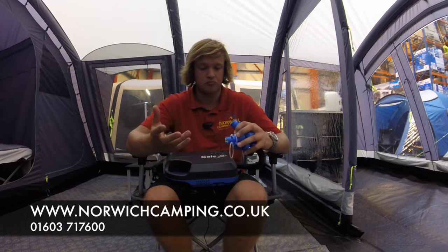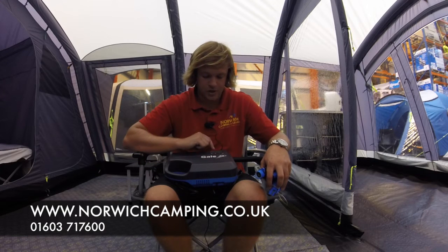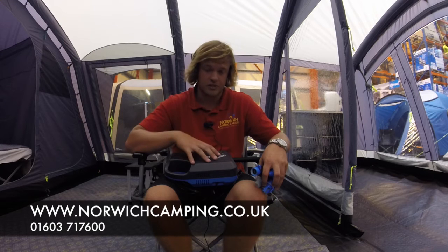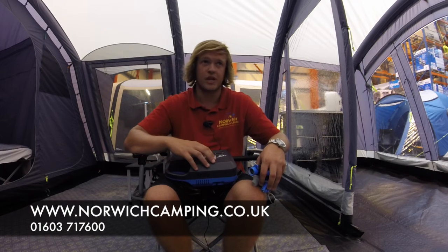What you do is turn it on, then you set the PSI. The PSI goes up in 0.5 increments, all the way up to 15. Obviously, read your manual for the tent to find out how much PSI you need in the beams of your tent.